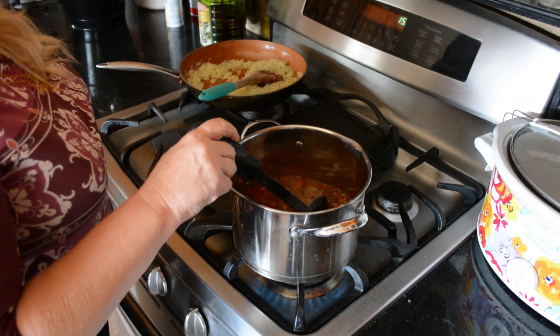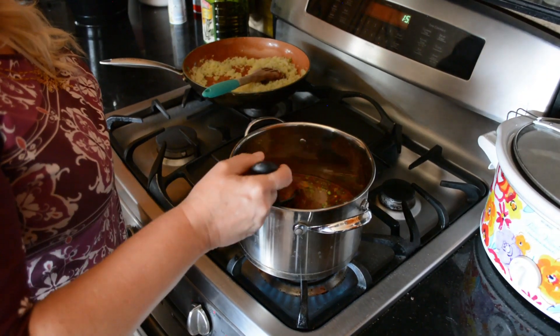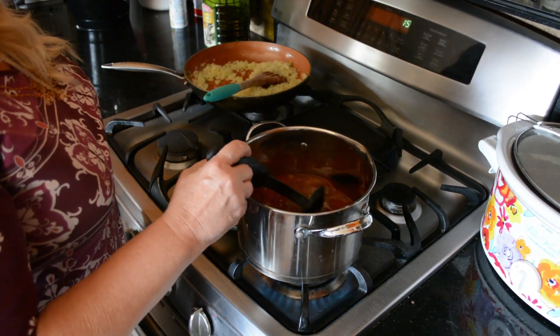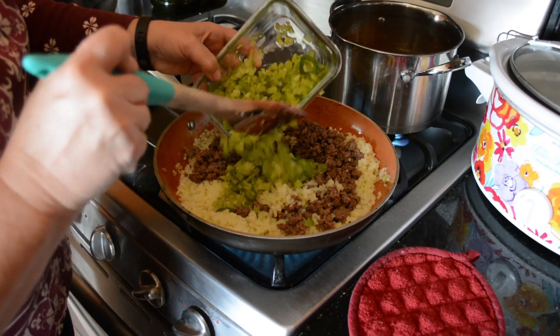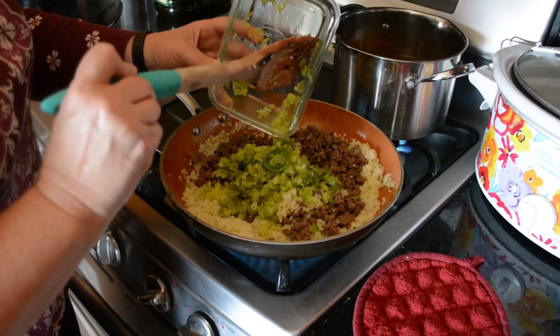I'm going to cook all these ingredients and bring it to a boil, then simmer it for about 15 minutes so it can thicken a little bit. Then I'm going to put my cauliflower, my hamburger meat, and my vegetables together and cook them together.